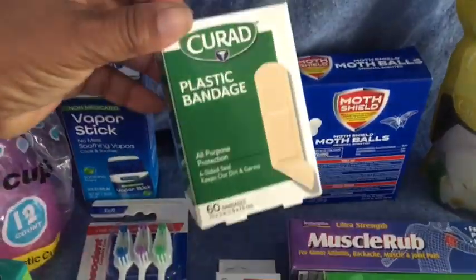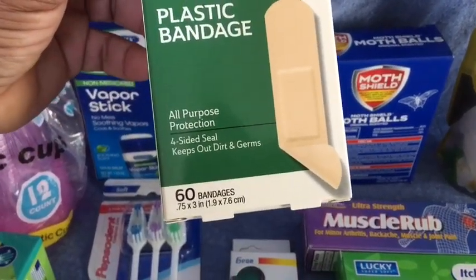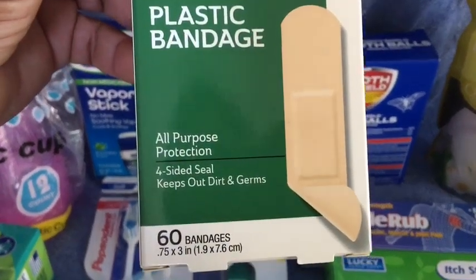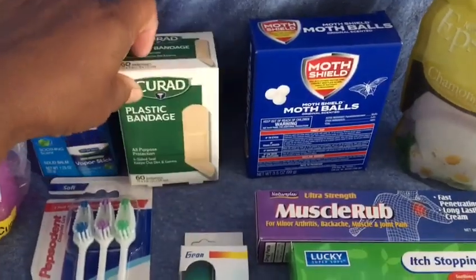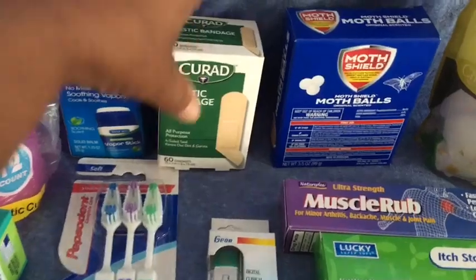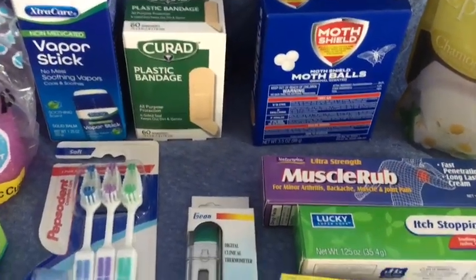I picked up plastic bandages. This is Curad — it's a name brand — 60 bandages, which is great. They're the bigger ones and it says it seals on four sides. Everybody's getting boo-boos and whatever, and we run through band-aids a lot. So it's nice to see those and stock up on them.